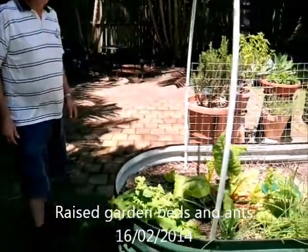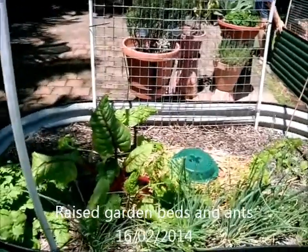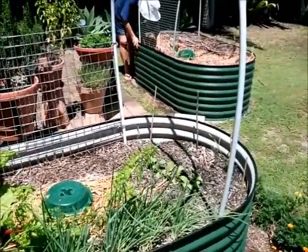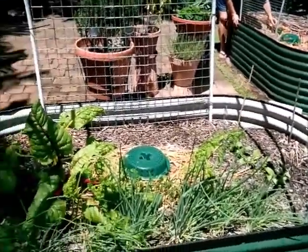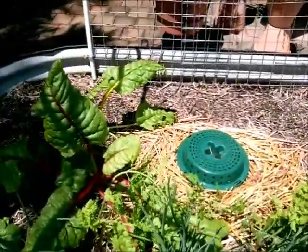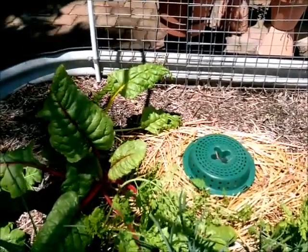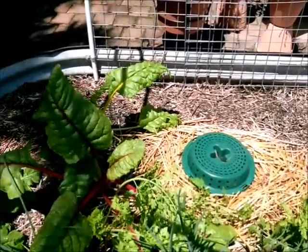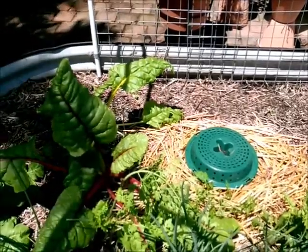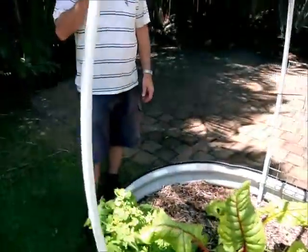Here we are again in Dee's garden. There's a picture on Facebook of her gardens from a while ago when she did her second raised garden bed over there. What concerns her is the soil in these raised garden beds just continually drops, and she wants to know how to fill it up when she's got plants growing in there. She's also concerned about the ants in her pot. We're going to go over to Bob now and see what he has to say.